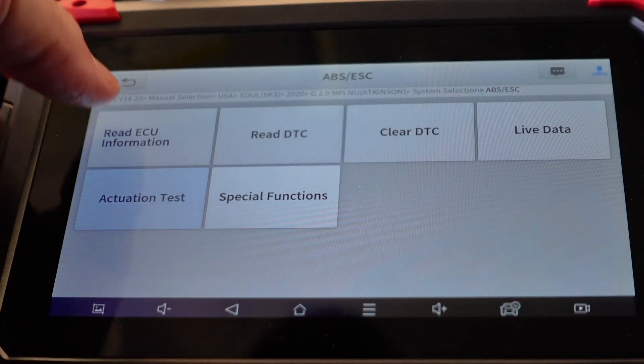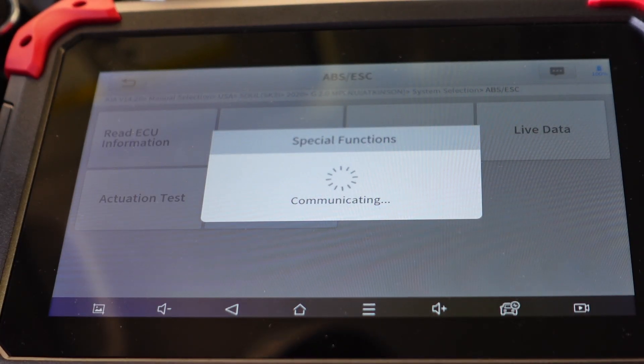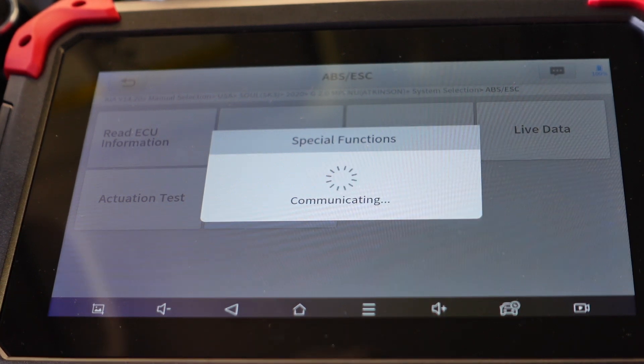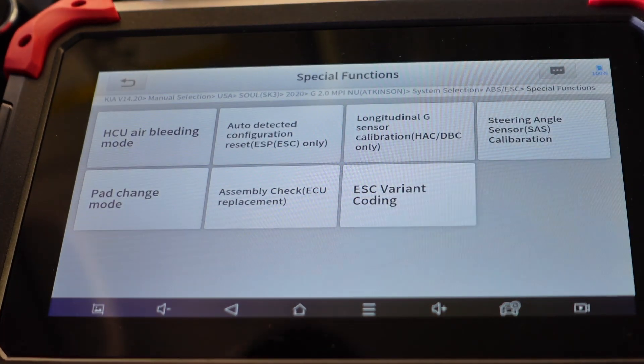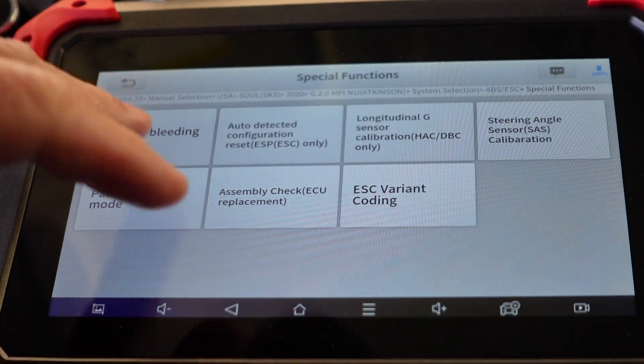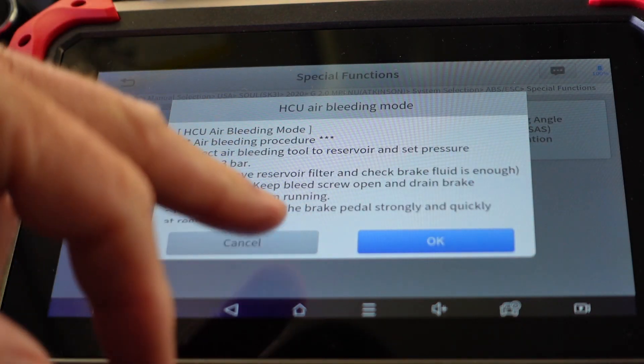I tried three different ways of getting in there. Special functions told me it wouldn't make a proper connection or something — that's kind of what you run into with a lot of scan tools. But I'm not spending thousands of dollars on a scan tool and then a thousand or fifteen hundred every year just to update it. You can see the HCU air bleeding procedure is there if you do want to get into that.